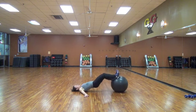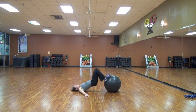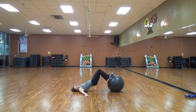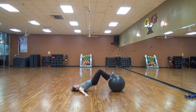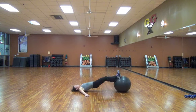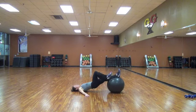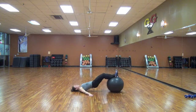Lift. Squeeze. Squeeze it in. Really drive the heels in, lift the hips up. Keep them lifted. Keep going. You got 30 seconds. Squeeze. You should feel tremendous burn in your hamstrings. Squeeze it in. 20 seconds. Come on. Squeeze. 15.